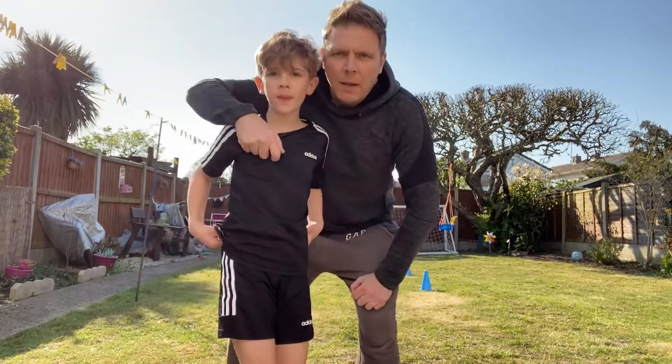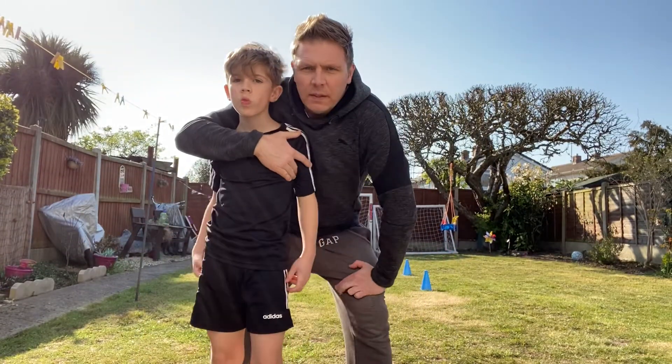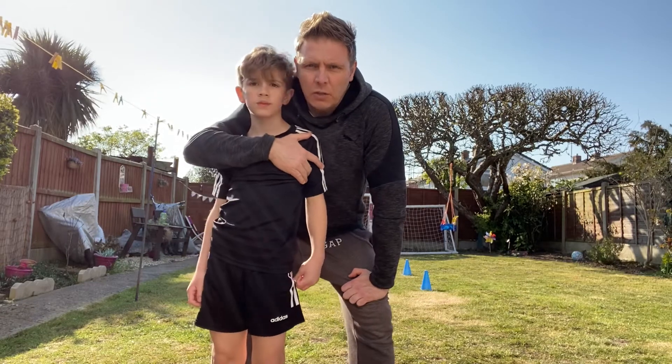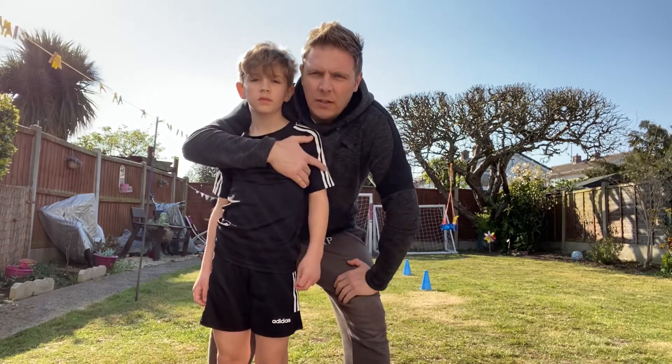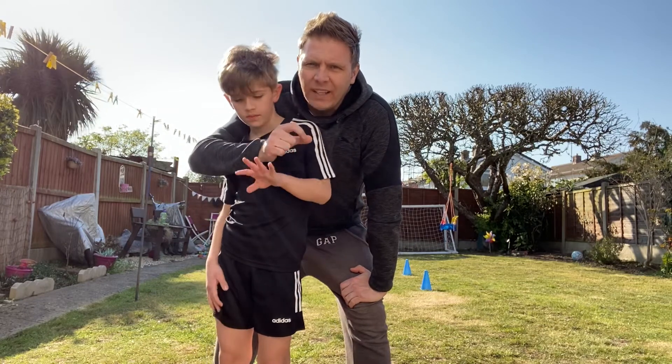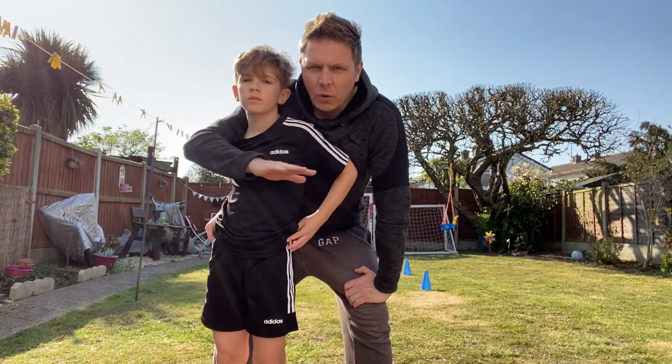Hi I'm Sam. Yep and I'm Stuart. Okay so this next drill, this is going to be a passing drill. So this could be at each end of the garden and you have two cones in the middle. The idea is your passing is accurate, so you're going to try and get the ball between the cones, not hitting the cones at all.